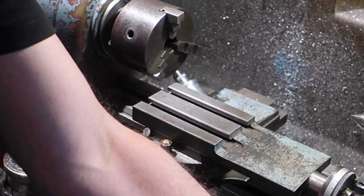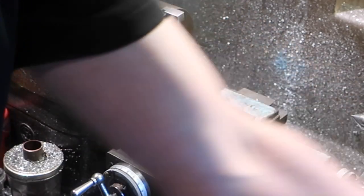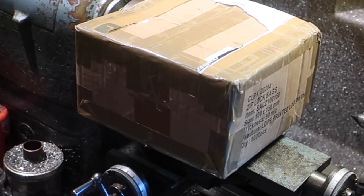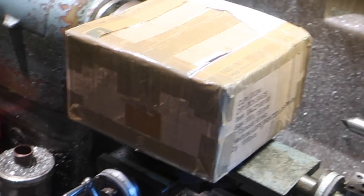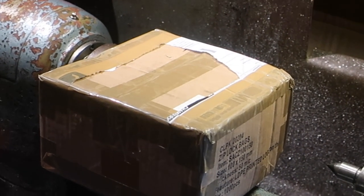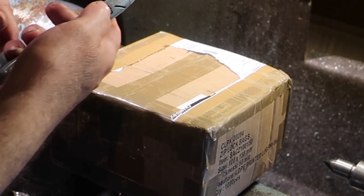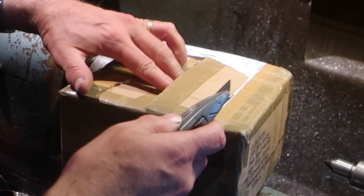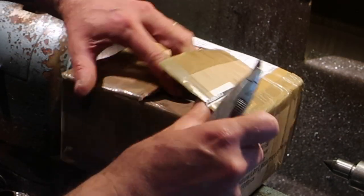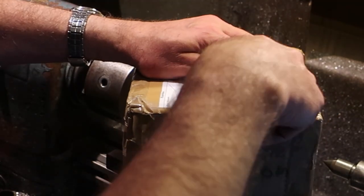I'm just going to take the label off this because it's got all sorts of identifying information on it. This one I have not opened — this is a new toy, new to me anyway. Cost me not very much. It's something I needed for quite some time. I'm hoping it's shipped okay; it's been bashed about a bit.